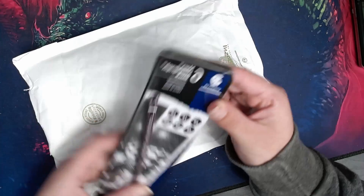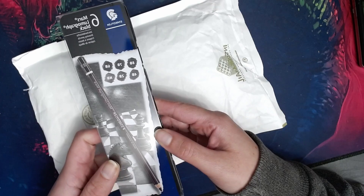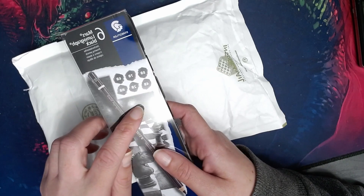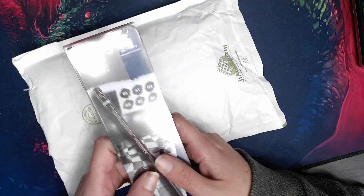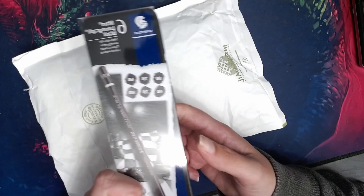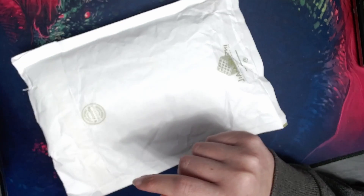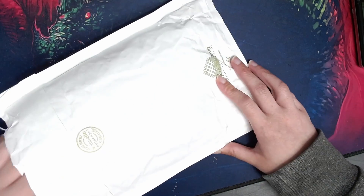This is a pack of Mars Lumograph Black pencils — 8B, 7B, 6B, 4B, 2B, and HB. I used these when I was younger and really liked them but haven't used them for years. I got these because I'm planning on doing more graphite drawings. I do have some graphite pencils already, but not ones this dark.